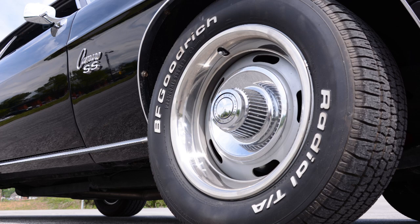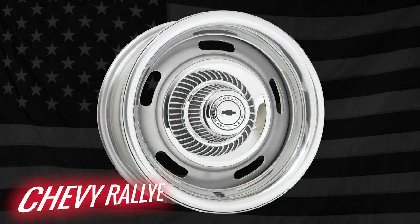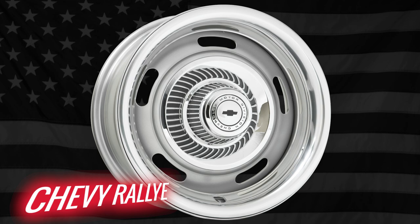The Chevy Rally Wheel featured a strong steel design, and five oval-shaped windows gave it a distinct look and offered brake cooling. The Chevy Rally has provisions for a 7-inch diameter center cap, and was often adorned with a trim ring to complete the package.